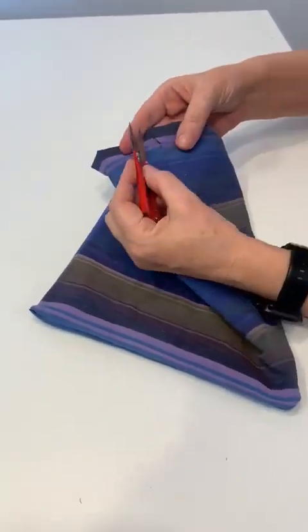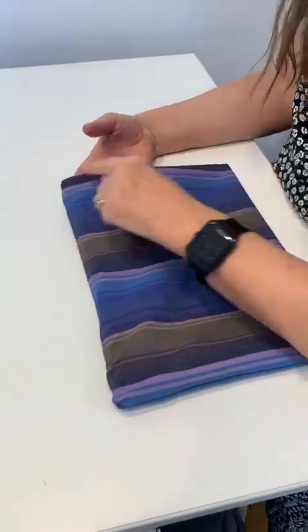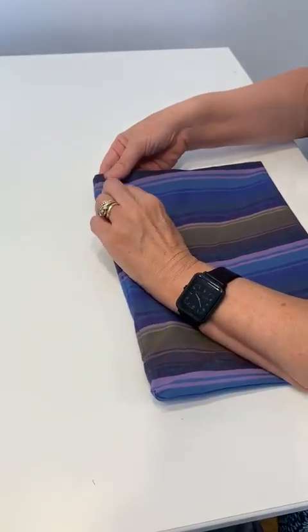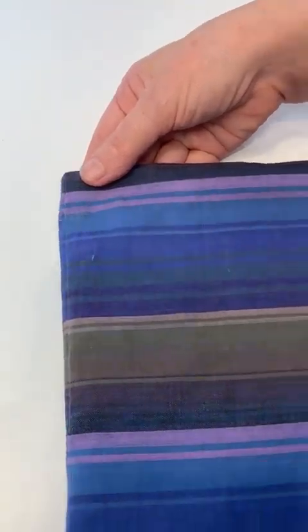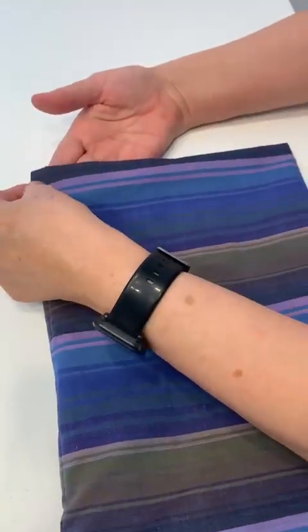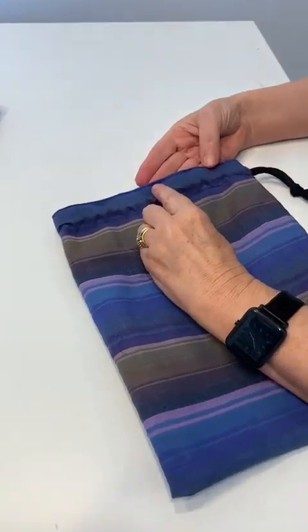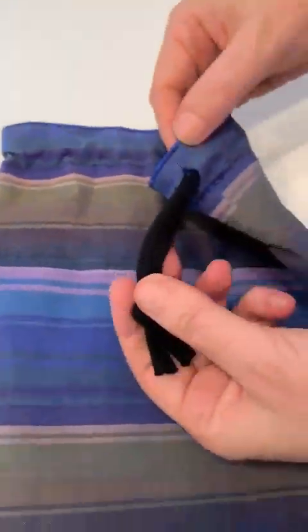If you look at the side, you'll see the hole we've left to thread the cord through. Once you've stitched around the top to seal that bagging-out hole, you then run another row of stitching three centimeters from the top all the way around the bag — that creates the channel for your cord. You can see on the finished bag there's one row of stitching here and one row three centimeters down. Simply thread your cord through, knot it off, and there is your bag.